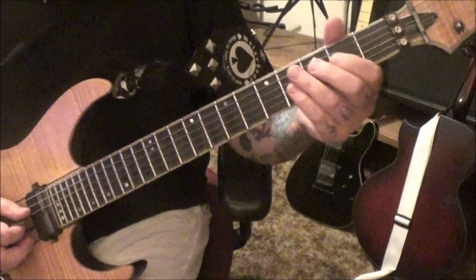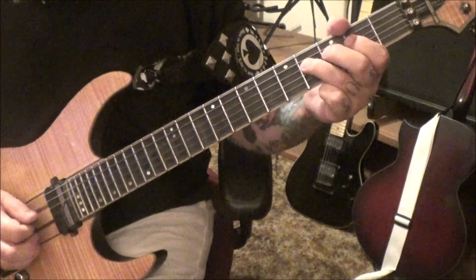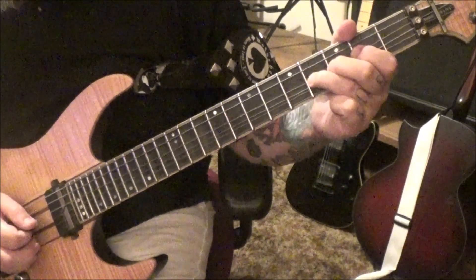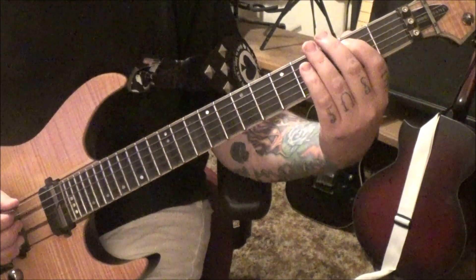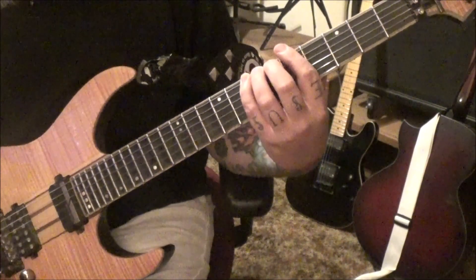Seven minutes 15 seconds in on the D string: two four four, half step bend release, bend it again half step release, bend release, then four two four two, to two A. Then go to the E string: two five five, slide to seven, vibrato.